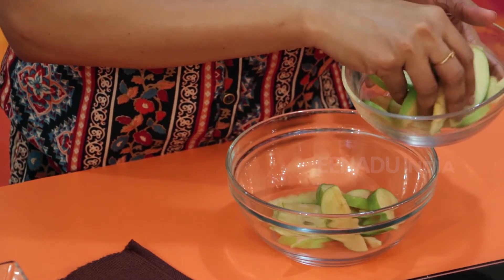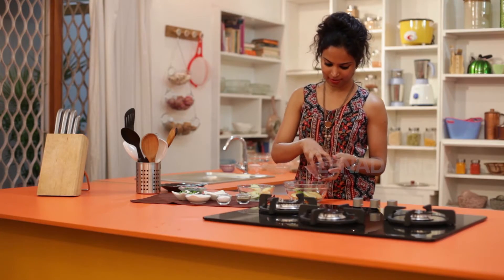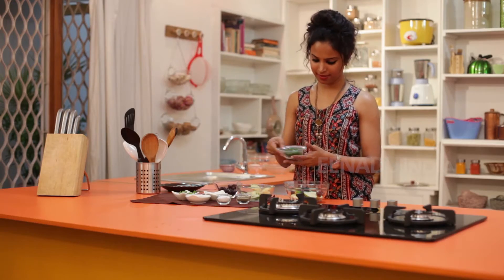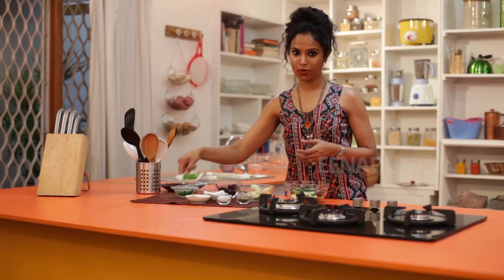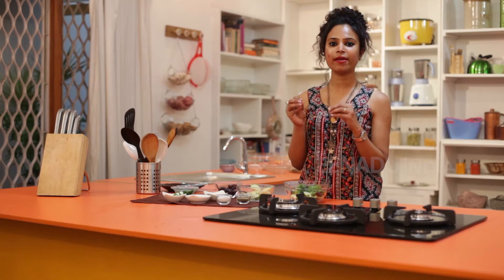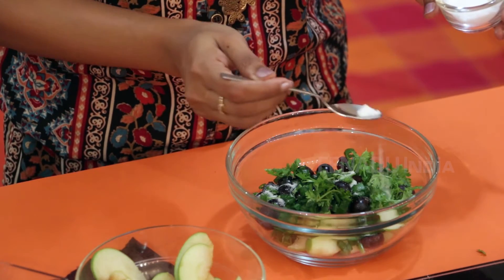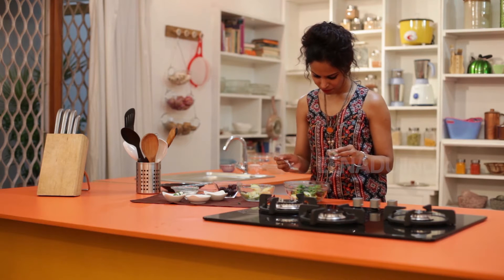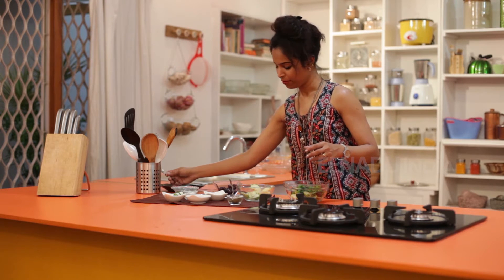So let's start with putting the green apple slices, and we add the black grapes, we add the spring onions, we add some coriander leaves. Now we need to season them well with salt and pepper and give it a quick mix — a little bit of salt, some pepper. Mix them up nicely.